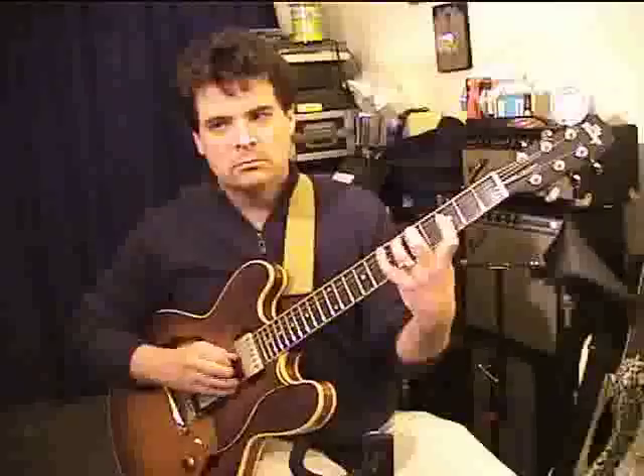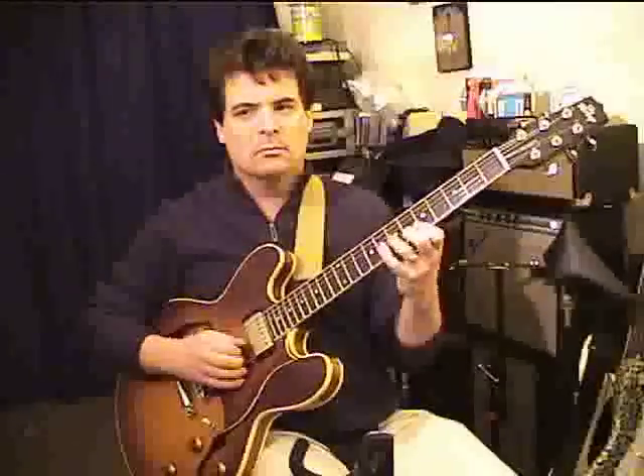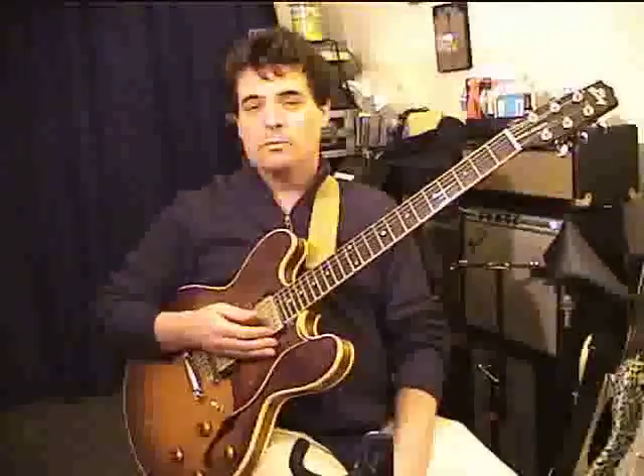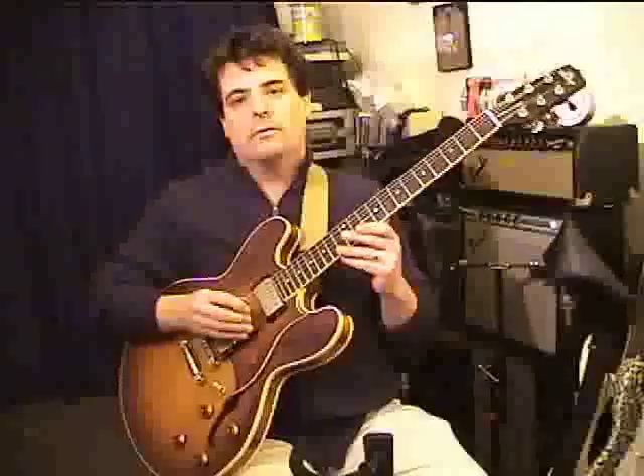Soloing, or lead playing, or whatever, doesn't have to be single line, although it often is, especially with guitar. Your lead guy doing something like that, and your rhythm guitar player. But it's really fun to combine those two approaches — your rhythm approach and your lead approach — and mix them up a little bit so that you're improvising harmonically as well as melodically. The texture would be combined.